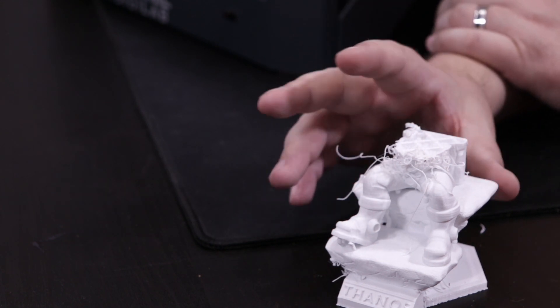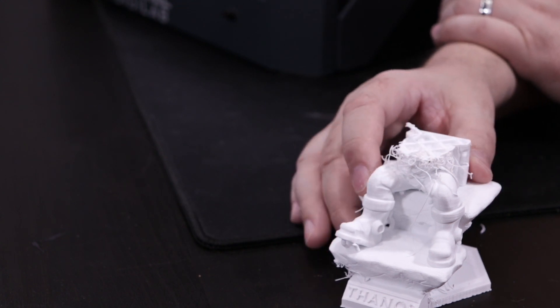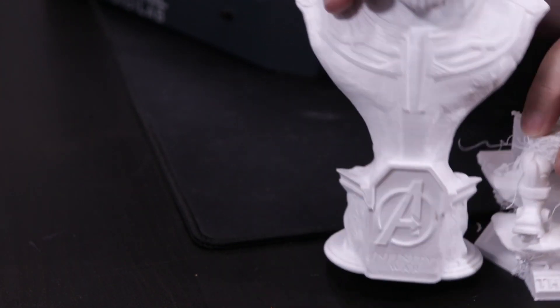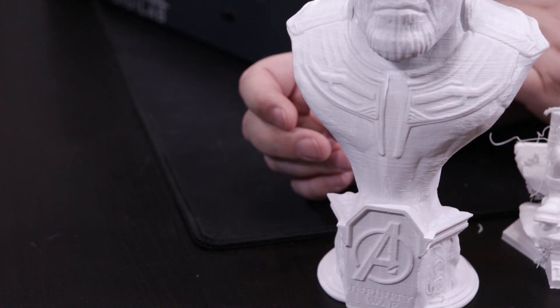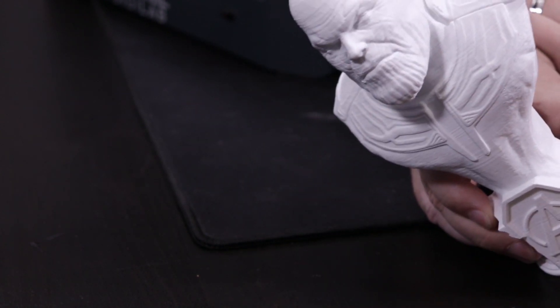This is the white from Spool3D. I'll be honest with you — if I look at this model, it was printed in the same filament on the Ender 3, and it came out beautifully.